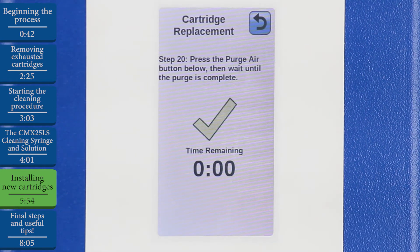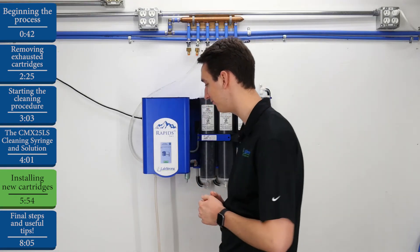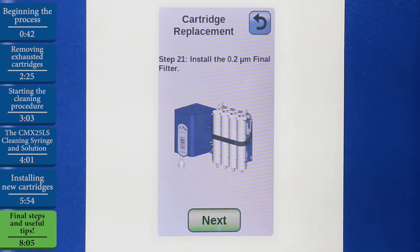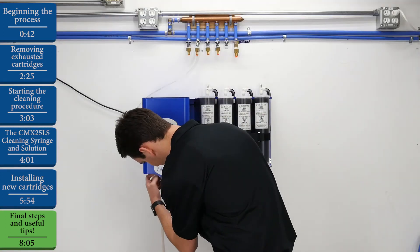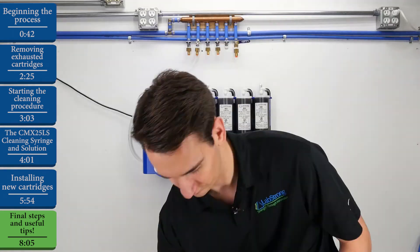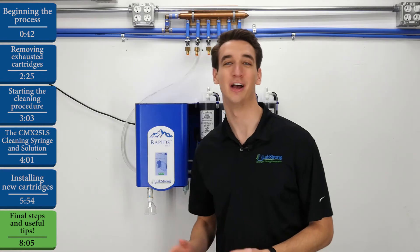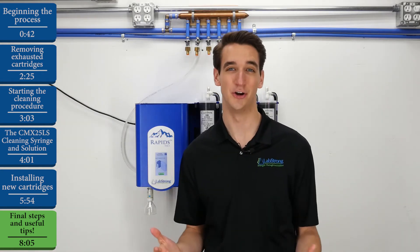Once the purge air cycle is complete, we can hit Next. Now we can detach our dispenser hose and our standard dispenser fitting, and reattach our final filter. The final step in the process is simply to replace our cartridge cover.